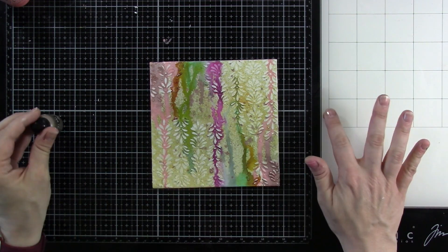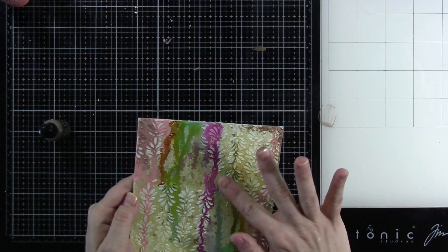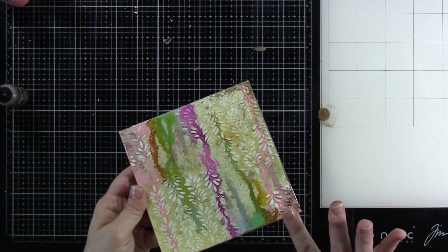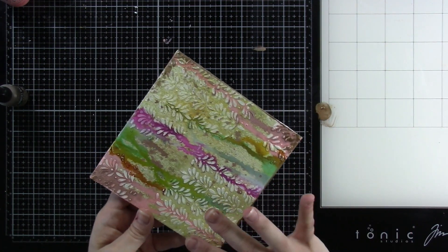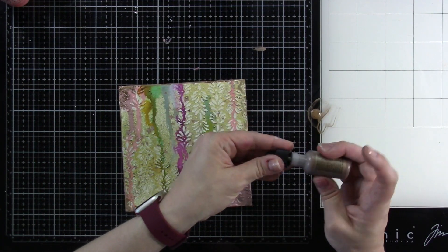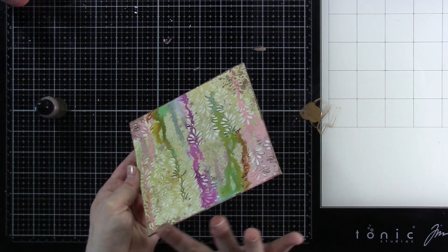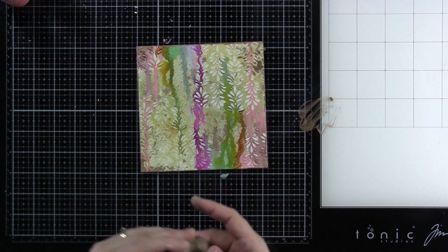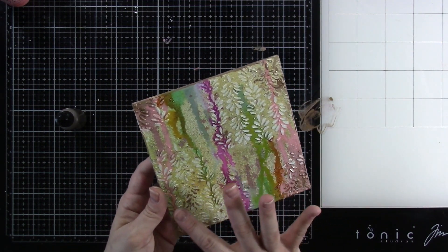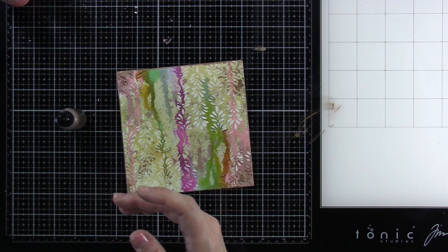I want to bring in some of those foundry waxes — if you haven't played with those before, they're really pretty cool. I found the best way to adhere them is to use my finger, which gives it a little bit more of an organic look. I'm just putting little bits of that down. You definitely want to shake it really well, putting some down on my glass mat, grabbing it with my finger, and rubbing over the texture and on the edges of my canvas. It doesn't look like much right now — it kind of looks very matte. But with these foundry waxes you have to heat them. So definitely keep your bottle itself away from any sort of heat. I'm going to keep spreading that around just getting it mostly in the corners and over some of that texture — I love how it grabs on there. Just kind of spreading that over that texture lightly, and then I'll use a baby wipe to clean off my finger.